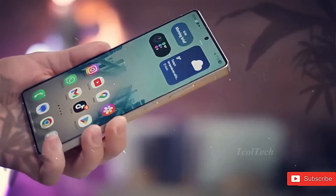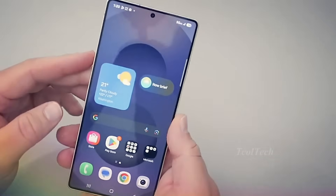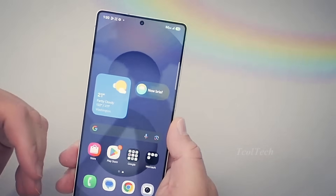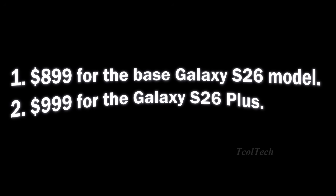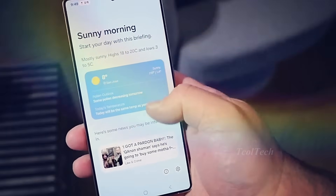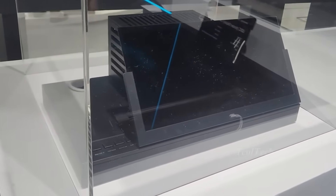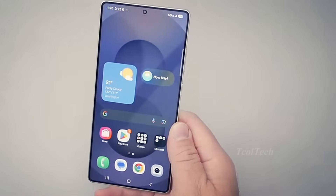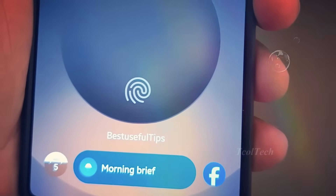Samsung's unique advances in the Galaxy S26 series come with a potential increase in pricing. Reports suggest a $100 price jump across the portfolio, attributable to rising component expenses and the integration of modern technology. Estimated starting prices include $899 for the base Galaxy S26 and $999 for the Galaxy S26 Plus, with a higher price point for the S26 Ultra reflecting its premium features. While the price hike may present a challenge for budget-conscious buyers, it underscores the significance of the new technology and premium experience offered by the S26 series.